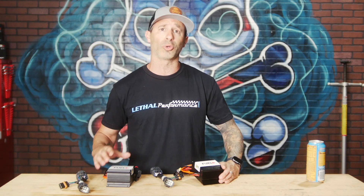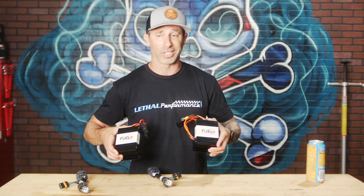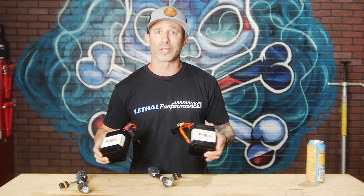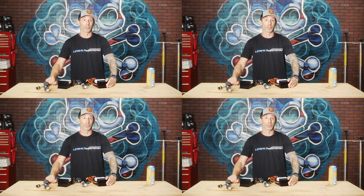The 2007 to 2014 GT500 actually uses two of these because there are two fuel pump driver modules as well as two fuel pumps in those fuel systems. So when we ship one out for your GT500, we're going to send you two units and two harnesses. Same thing — plug and play, ground the units, and you're done. More fuel.